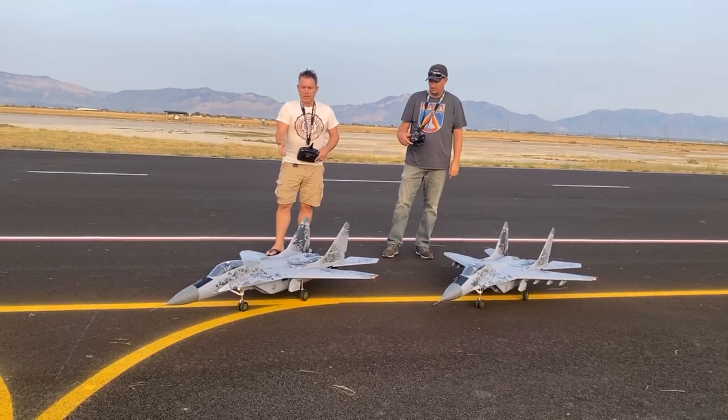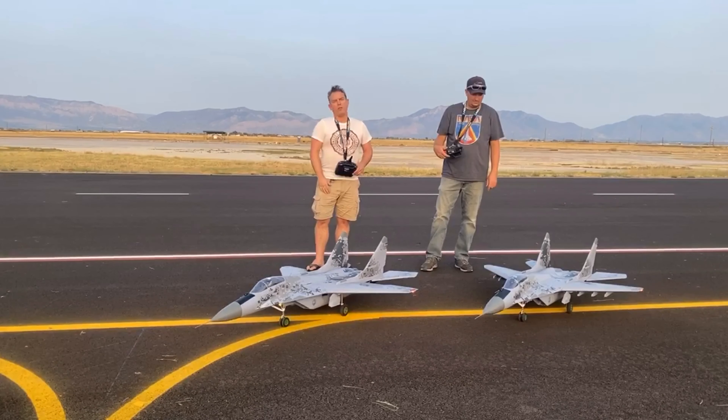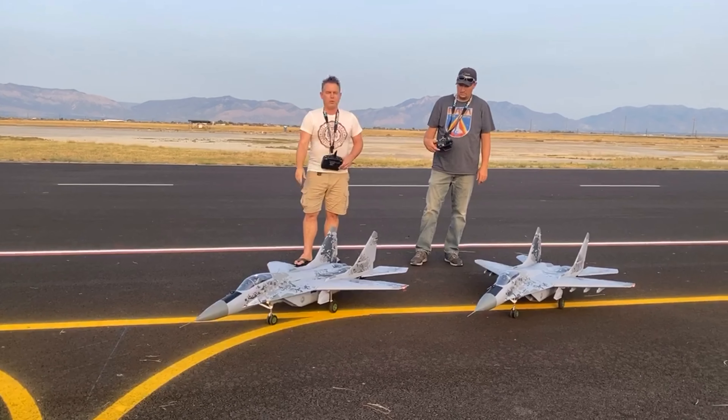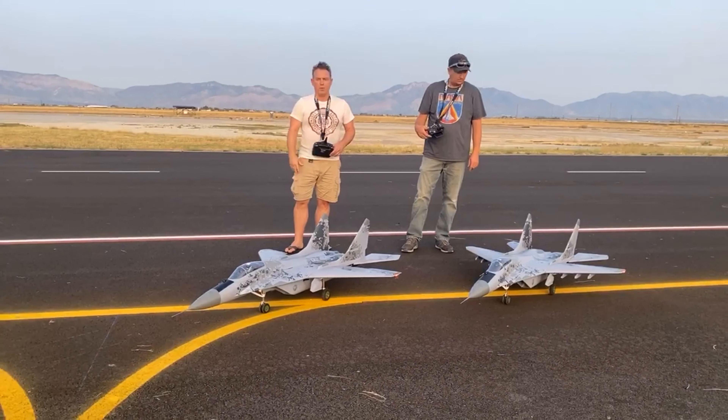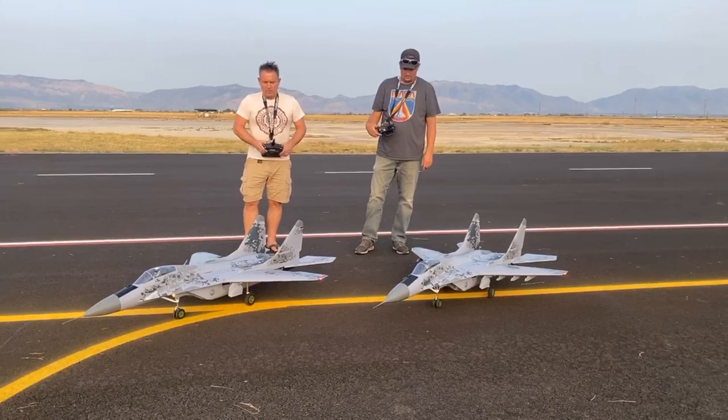My jet is rocking the RC Geek Center Burner System — Jeremy's will soon enough. And I'm also rocking the Model Sound Sync Sound System, two speakers with the circuit board. It's called the Shockwave 3. It has 114 airplanes — you can switch between them all. This is my favorite jet sound file on it. So we're going to fire them up, here we go.